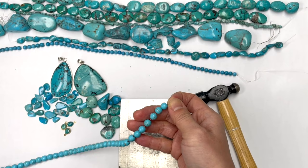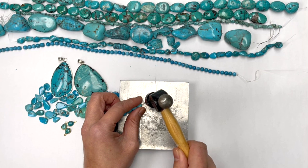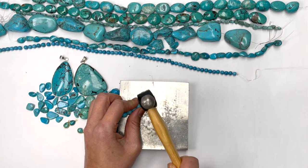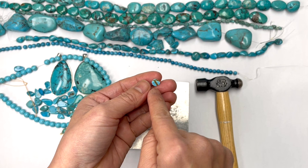Howlite is a borate mineral that is chalky, naturally white with brown veins. And usually when you crack it open, it is white on the inside and blue on the outside. In this case, it isn't even that. So I think this has been reconstituted and then the brown dye is put in afterwards. And you see through the hole of the bead, it's brown in the dye.